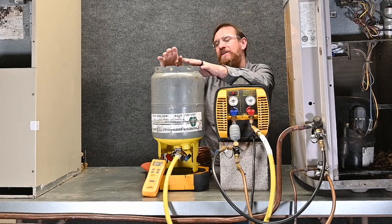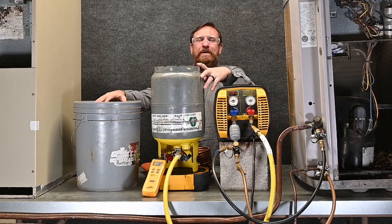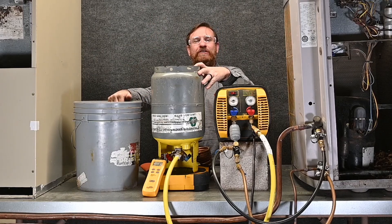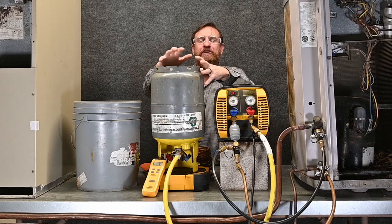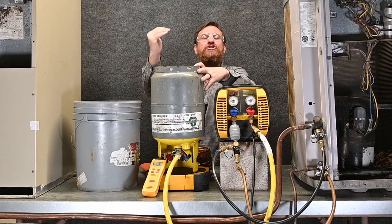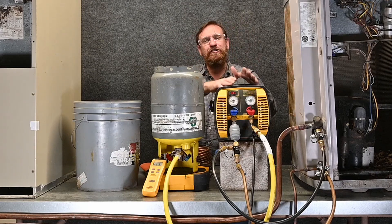The most popular way to cool the tank is our good friend the bucket. Fill it up with ice water, drop the recovery tank inside, and you get heat transfer — the ice melts, we transfer heat from the tank to the ice, cooling the tank and dropping the pressure. So we're pumping against lower pressure and it speeds up recovery.